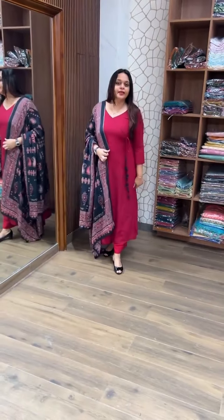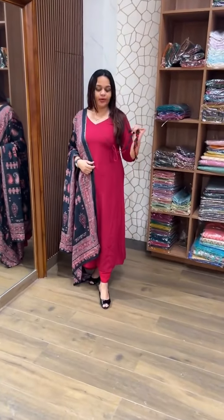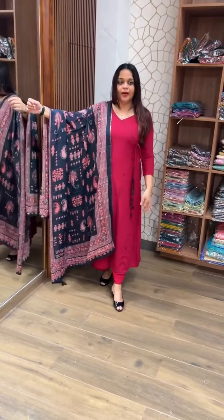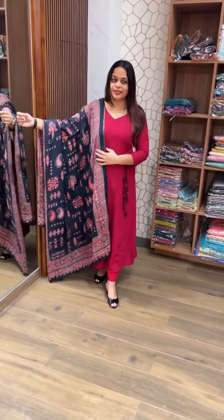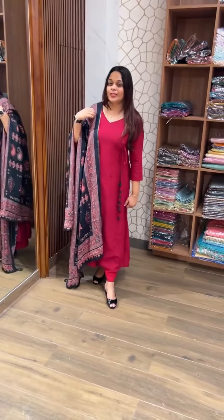Next color has a reddish maroon tone. It's a deep color with pure muslin silk. I also like the concept of a red bottom for a beautiful color combination.